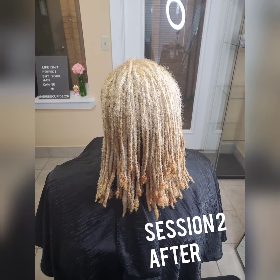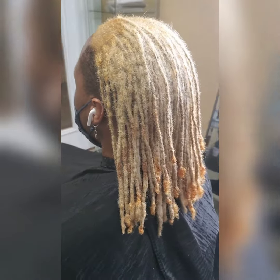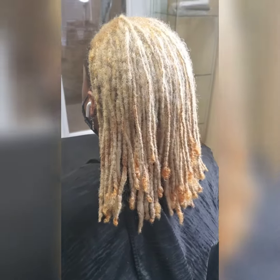Second session — as you can see, his hair is a lot lighter from where he started. There are still some warm spots in the front and on the ends of his hair, but it's getting there.